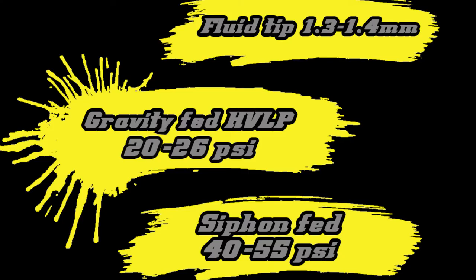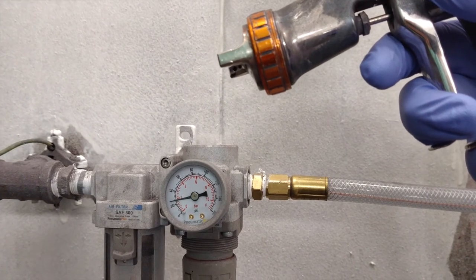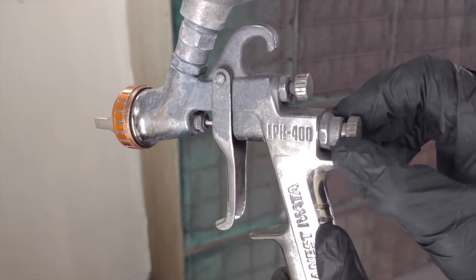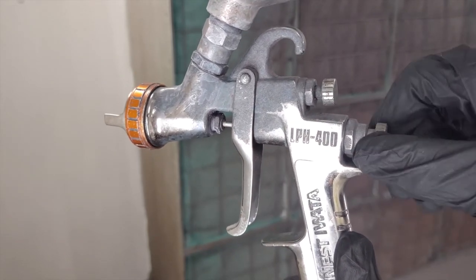For best atomization, spray pressures should be set to 20 to 36 psi at the trigger for gravity-fed HVLP guns, or 40 to 55 psi for siphon-fed guns. For reduced pressure spray guns, refer to the gun manufacturer's recommendations for a good starting point. Paint guns equipped with a 1.3 millimeter or 1.4 millimeter fluid tip are considered optimal, but smaller or larger fluid tips may be satisfactory depending on your setup. One often forgotten setting is your fluid or trigger adjustment. The knob behind the trigger on your spray gun controls how much fluid is released to the spray head. Too much material released results in larger droplets and too much material applied, and too little material results in smaller droplets which can lead to dry spray.